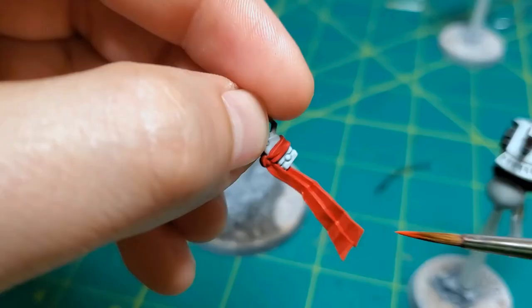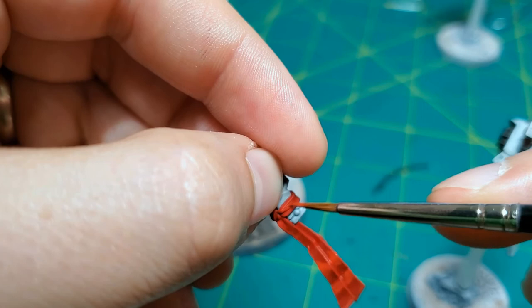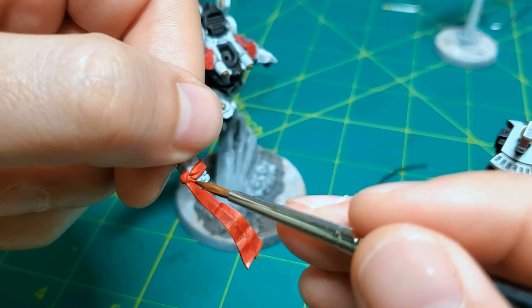Now I'm going to finish up the sash on the side arm here, making sure that this is well highlighted. As a finishing touch, there's kind of a gray portion of the pistol.